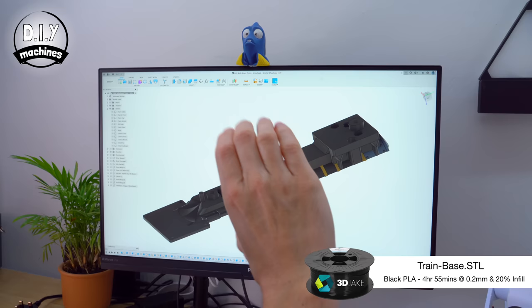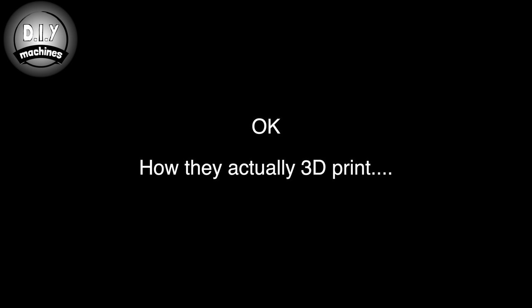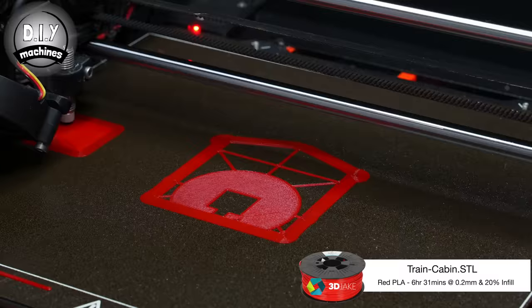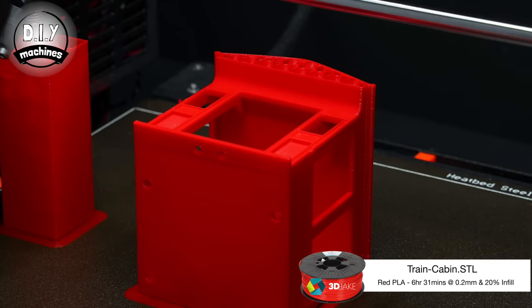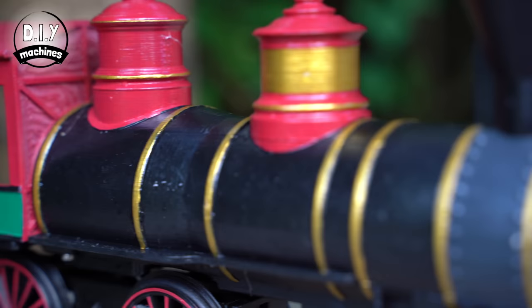The first three parts, which I all printed in PLA filament for ease of printing, are the train base, the coupling mount, and the train's cabin. You can decide to keep each of your 3D printed parts in their original filament colour if you'd like to. If you're feeling more artistic, you can decorate each of the 3D prints as you go.